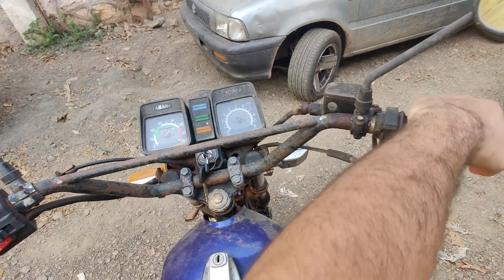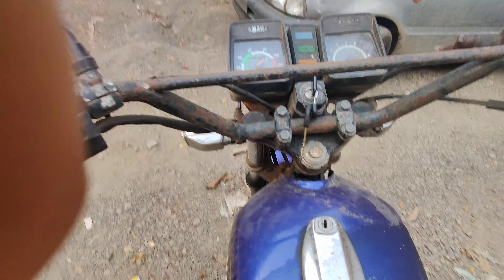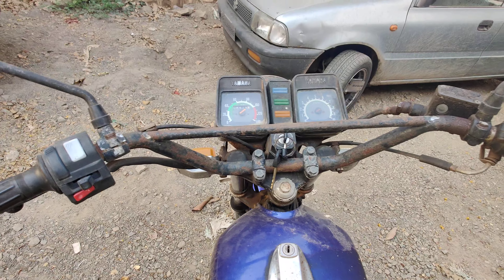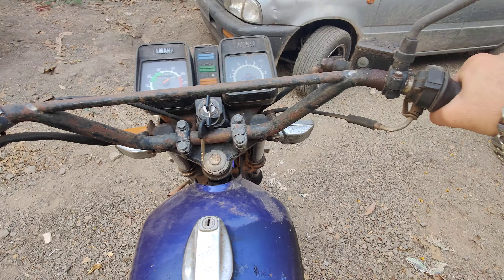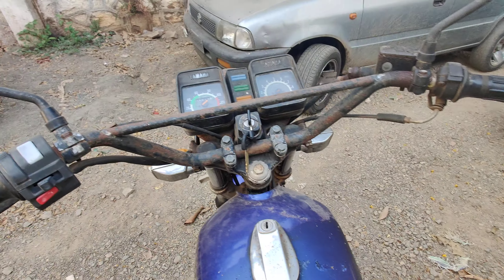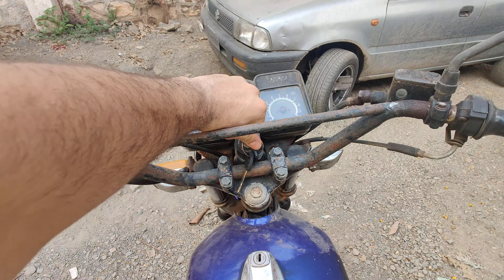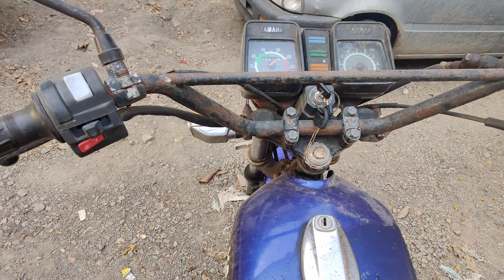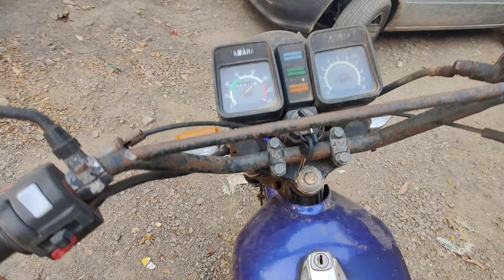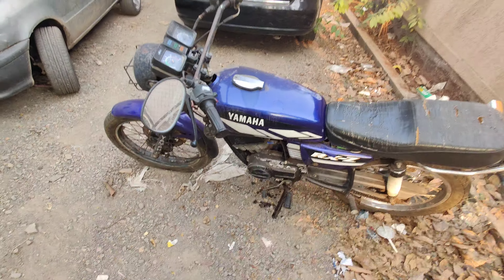This took a little time to start because it's been parked for a very long time. But now that it starts, you guys can see how beautiful it sounds. It definitely took some effort — around eight or nine kicks to start.